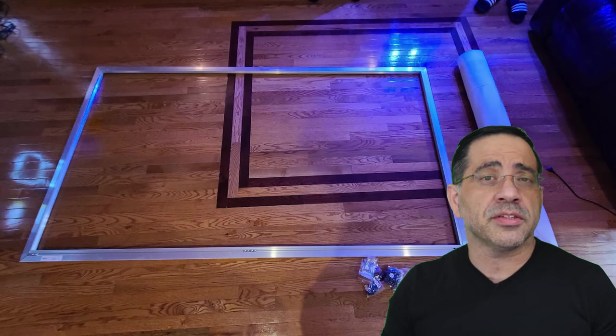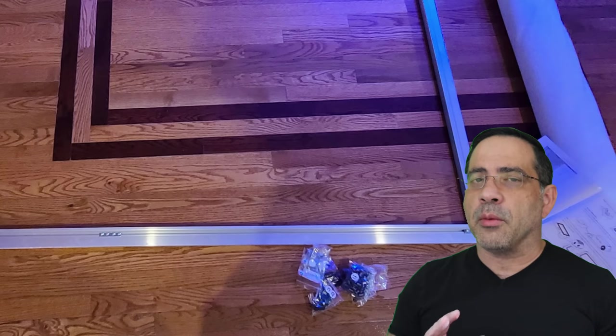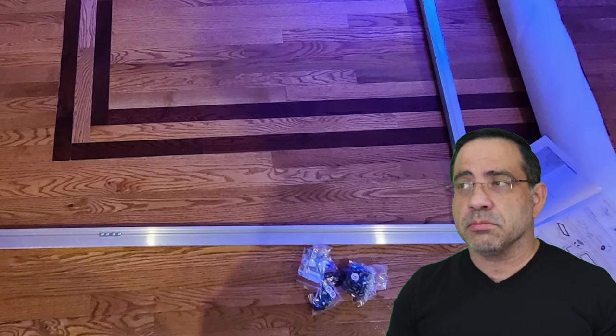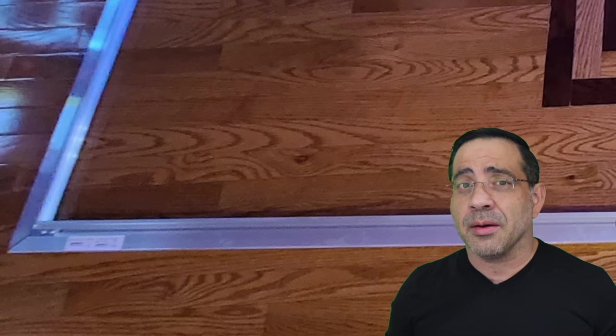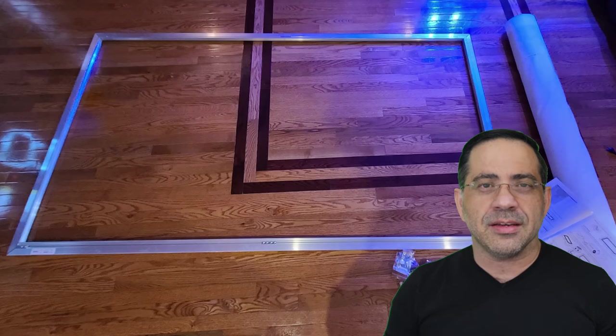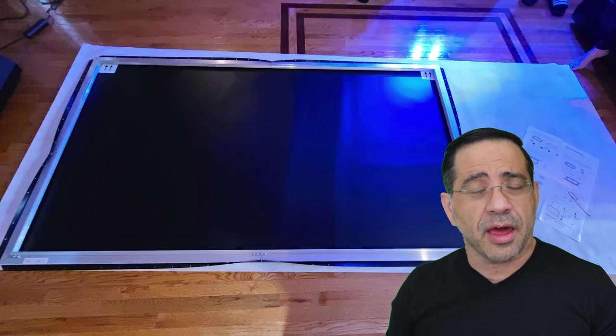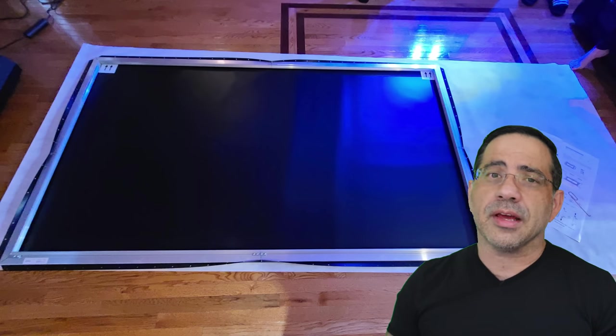One of the most time-consuming parts of this process is putting the screen together — it comes fully disassembled. In my experience having put together at least five different fixed frame screens, this happens to be one of the easiest I've found, and the one with the clearest instructions. Everything is nicely organized, together in its bag, labeled clearly, and they give you step-by-step guidance to put together your screen and have a wrinkle-free experience. No wrinkles is really important.